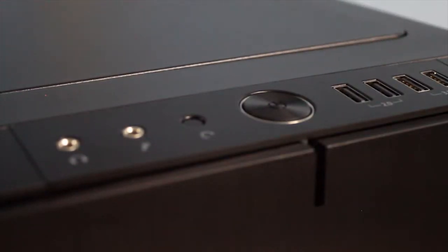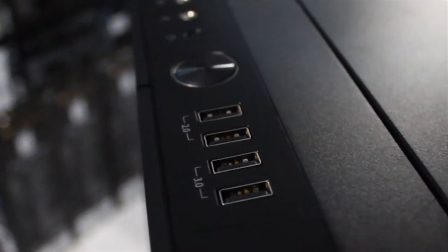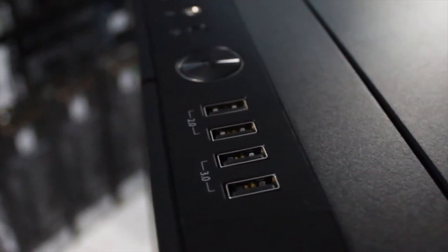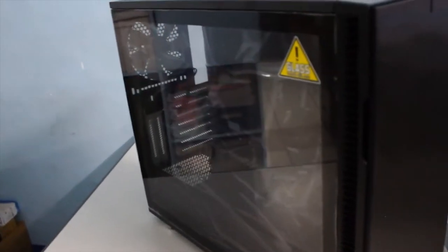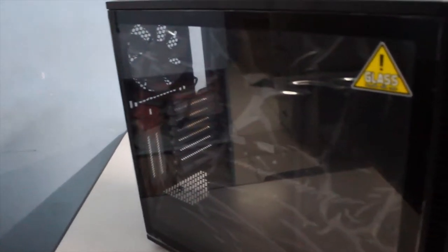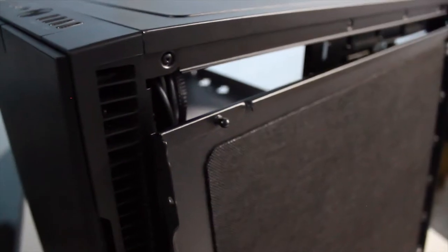The power button, LEDs, and the abundant I/O ports are all laid out on the top front, flush with the case. We get two USB 2.0 and two USB 3.0 ports and the usual 3.5mm input and output audio jacks. On the sides, we get tempered glass and a side panel on the other side, both mounted via two push-to-lock pegs on top and bottom — secure but easy to remove.